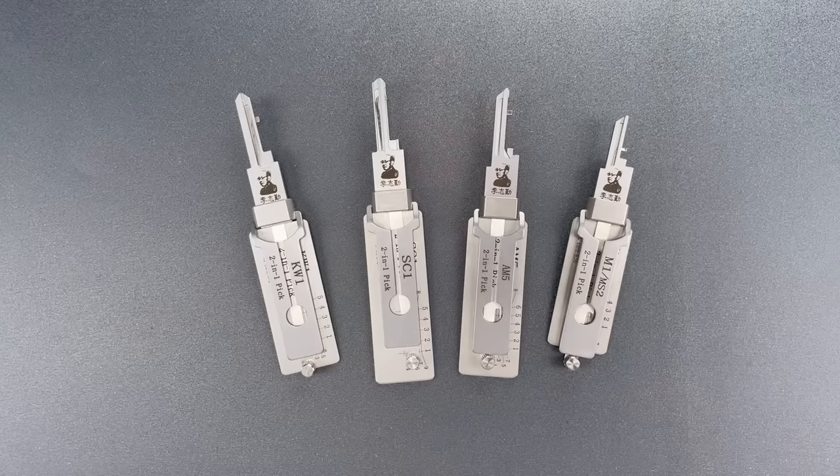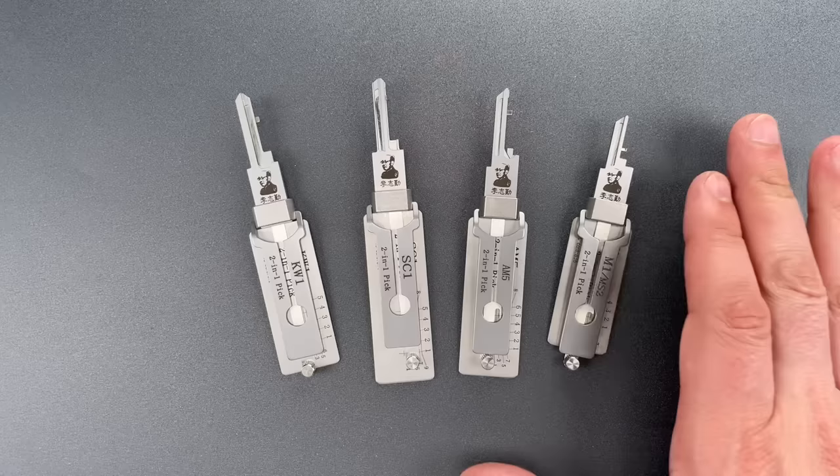This is the Lockpicking Lawyer, and today I want to talk about a lockpicking product that I'm now selling over on CovertInstruments.com. I think they could be a real game-changer for beginners, and I'll explain exactly what I mean by that in just a moment. But first, what are these?